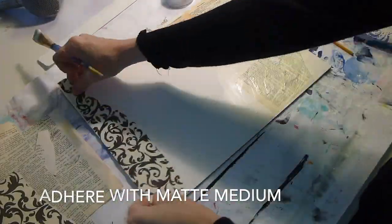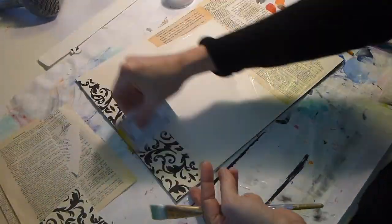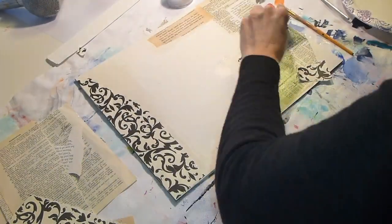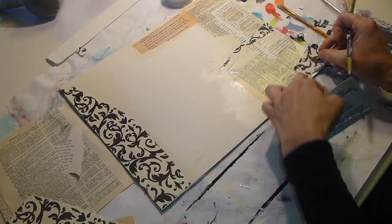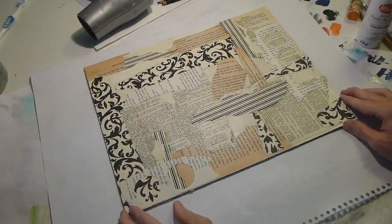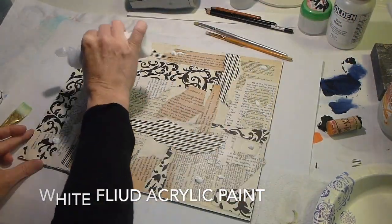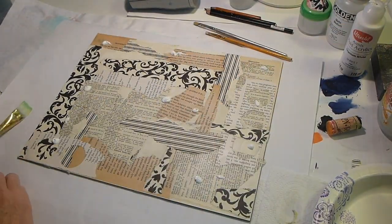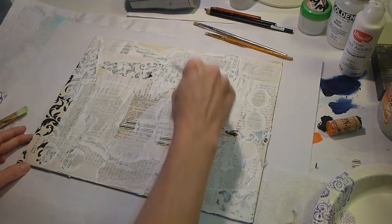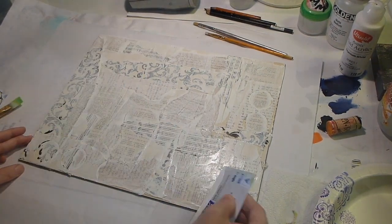When I was adhering some of the papers I used a credit card to push the papers down to make them nice and flat. The board I'm using is a mixed-media clay board, 11 by 14 in size. This is the finished collage board and I'm going to add some white fluid acrylic over it just to bring the papers together so they match a little more. I rubbed across it with a credit card — it just adds the white into the textures of the paper.